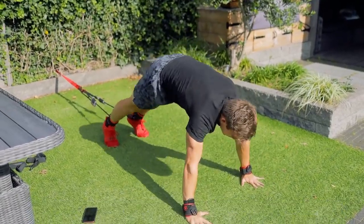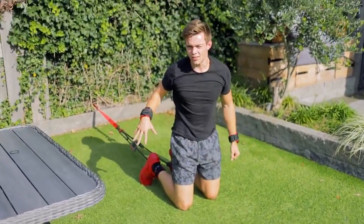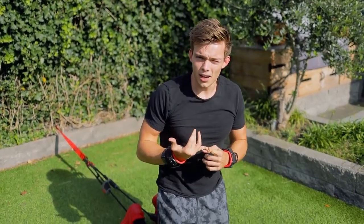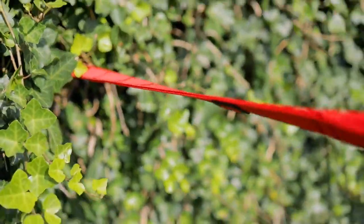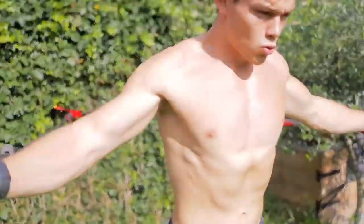Do you think this is the future of fitness? The aim for this product is also people who are quite low on time and travel a lot — it should be very portable. Now we decided to try out some exercises we thought would be fun, and this is probably the most epic part of the video.